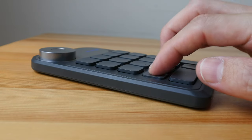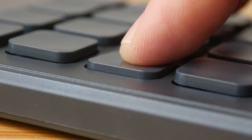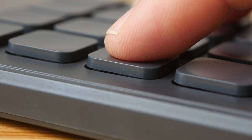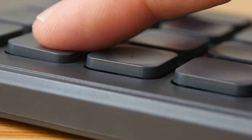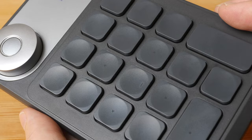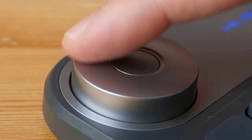The keys have good feedback and a low profile. Huion is using scissor switch mechanisms for the keys — hopefully not the same quality as Apple's MacBooks from 2016 to 2019 or 2020. The keys are curved very slightly. The key dial is smooth but not slippery, and the feedback from the dial button is good.